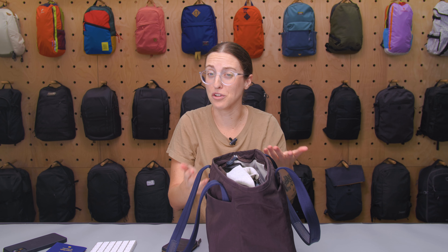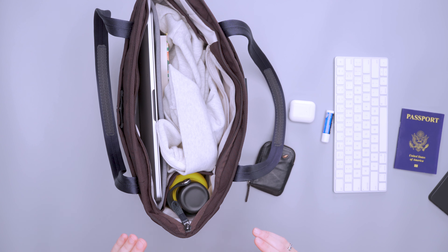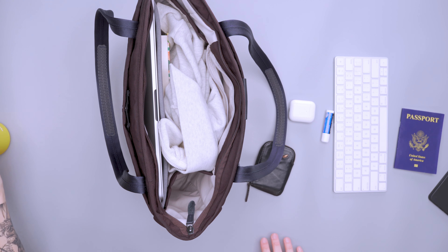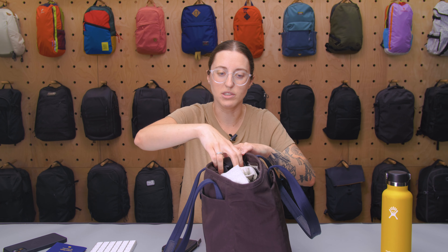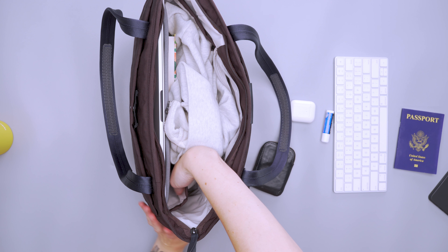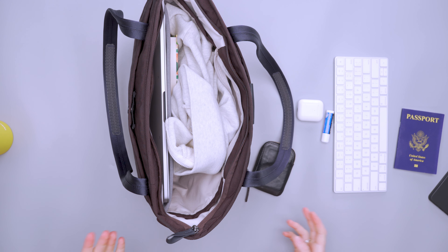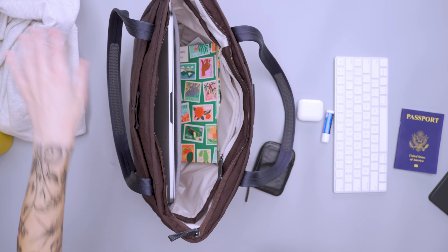That's kind of a minor thing, and for the most part I didn't even zip it closed — I didn't feel like I needed to since everything was below the main compartment opening. But if you really like to keep things zipped up, it can be a little tight with a water bottle. This is an 18-ounce Hydro Flask; I also have a 17-ounce Owala, and if I put that in there it doesn't zip closed at all — it's just a little too tall. If you don't use this water bottle pocket, it just tucks flat against the interior wall, so it's not in the way or taking up space in the main compartment.